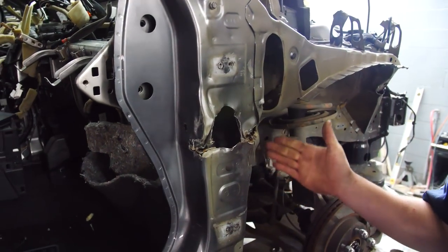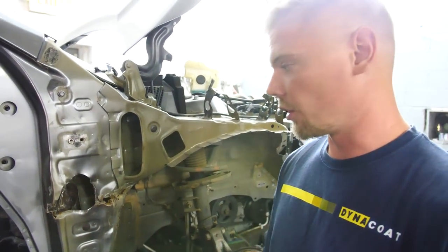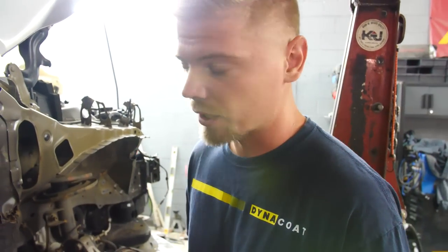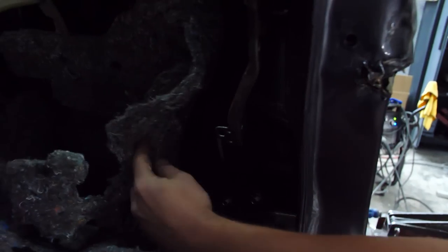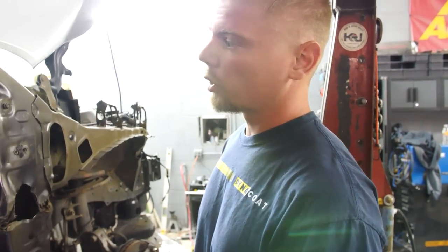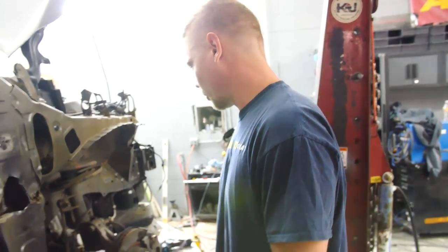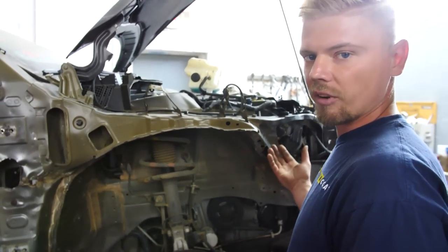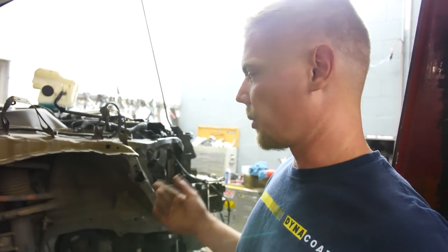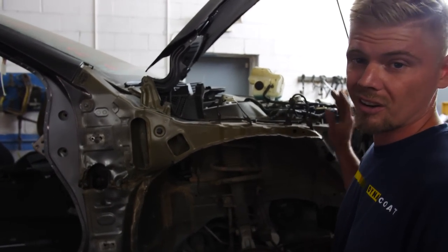We're going to go ahead and remove the spot welds here and start removing this outer skin section to see how bad the damage is underneath. It's going to be really nice working without that dashboard in there because now we have access from behind. We can move all this highly flammable material and won't catch anything on fire. Dad was kind of skeptical about us pulling the dash, but he ain't even back yet and the dash is out. Now we also need to take the hood off and take the other side fender off so we can measure the square on this upper apron and figure out exactly where we need to put that.